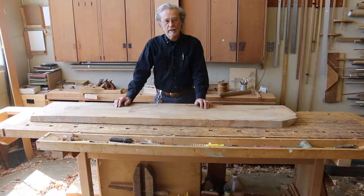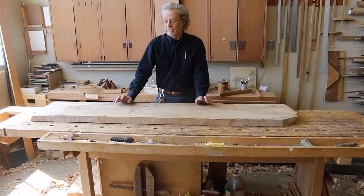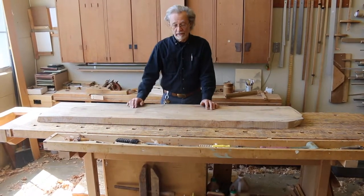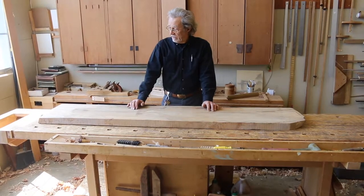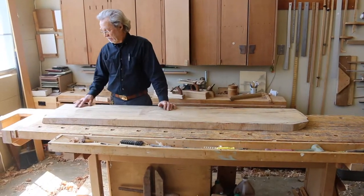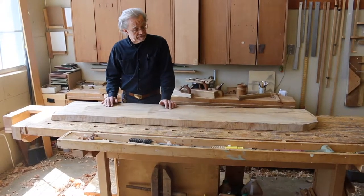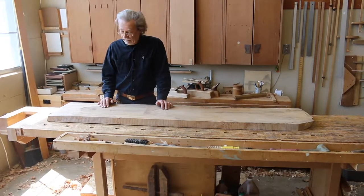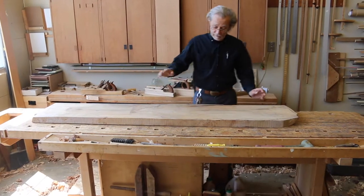I've got a board here, 8 quarter, I think it's eucalyptus. When I did a little trial planing it is extremely aromatic. It appears to be medium hardness, interlocked grain, road grain, so that could cause some difficulties in the final finishing. Not too badly out of flat, not too bad the cut, it's got some waviness to it.